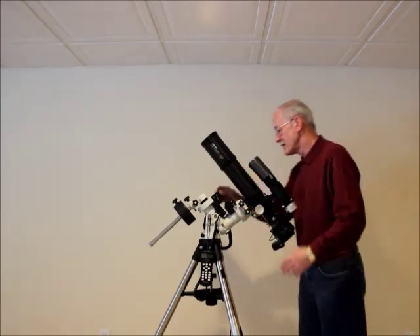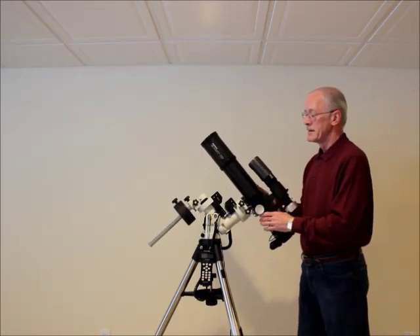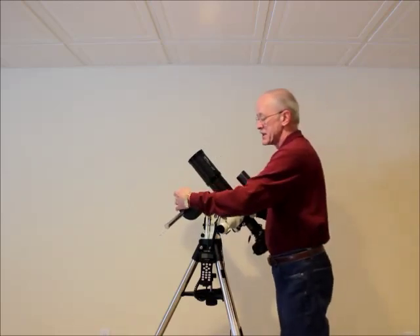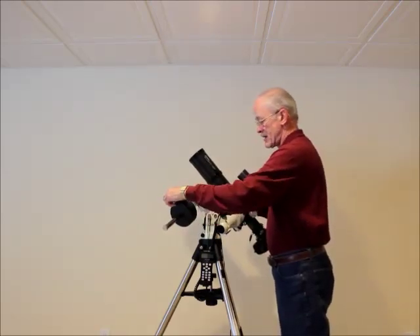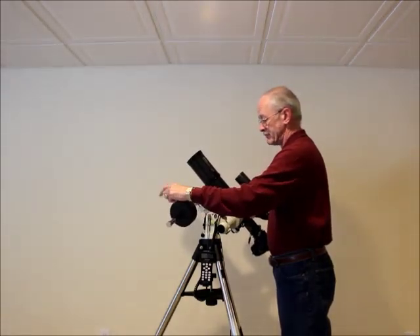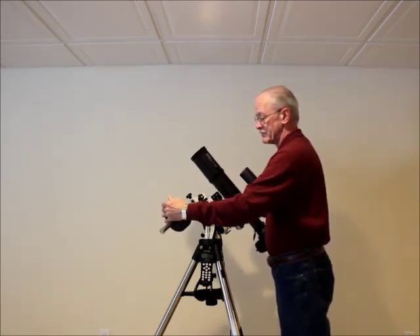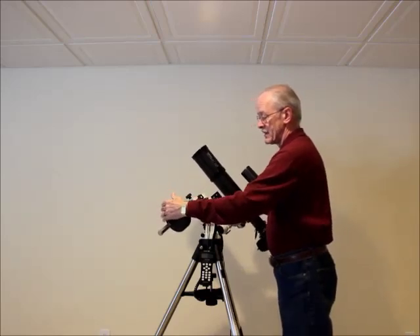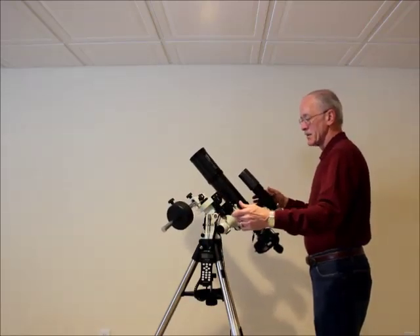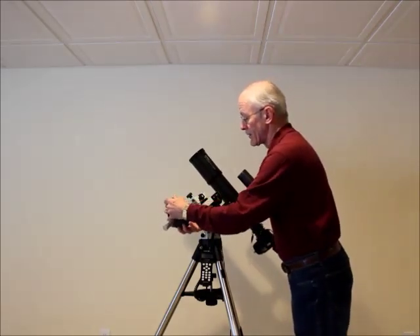I'm going to do the same thing now on RA. The RA switch is on the opposite side of the mount. This counterweight I have on here is not the counterweight that comes with the mount — the one that comes with the mount is white. I'm using my Mini Tower Pro counterweight. For imaging especially, I like it weighted a little bit to the heavy side.